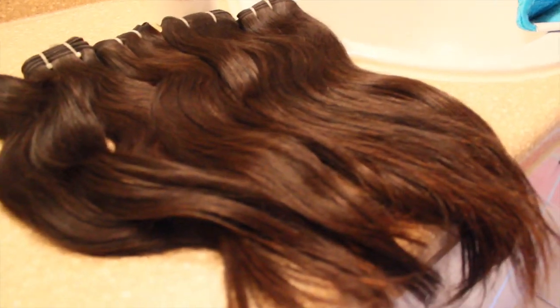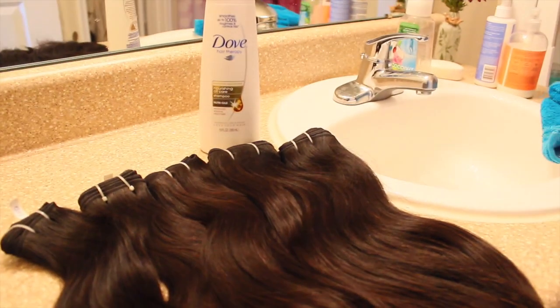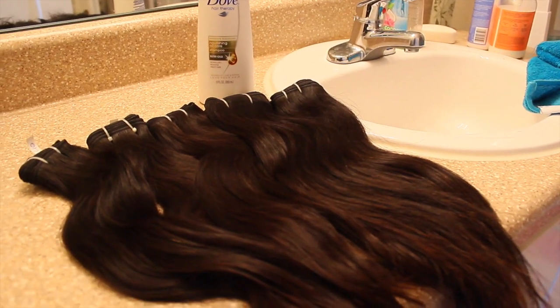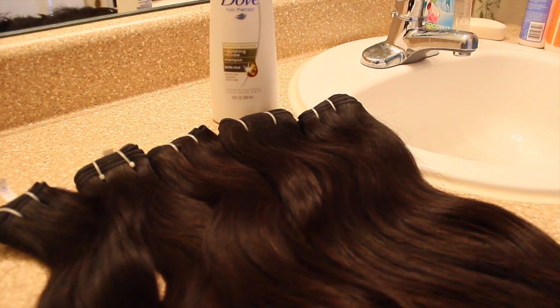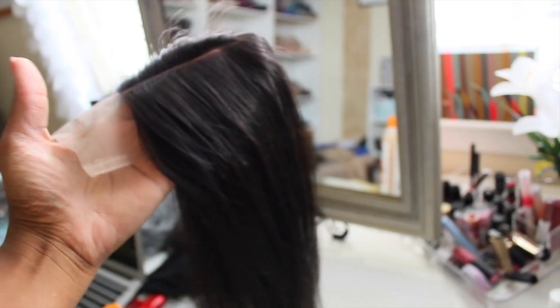Here are the bundles of hair I used. I have five bundles here, but I only used three bundles and about half of the fourth bundle. I used my Dove Argan Oil and Free Shampoo to wash the hair. Here's my closure that I got from eBay.